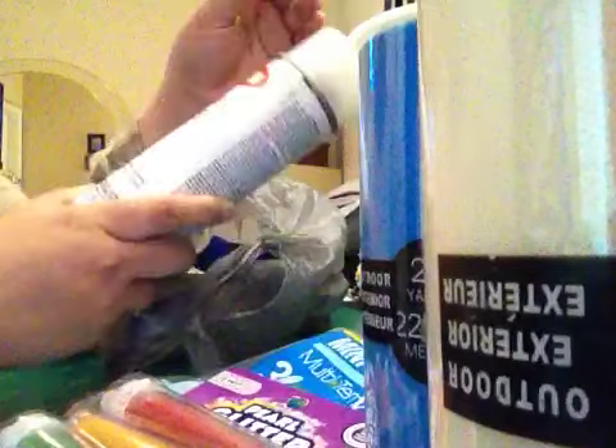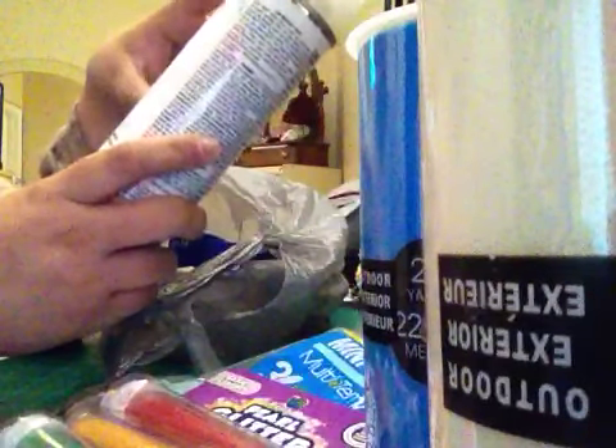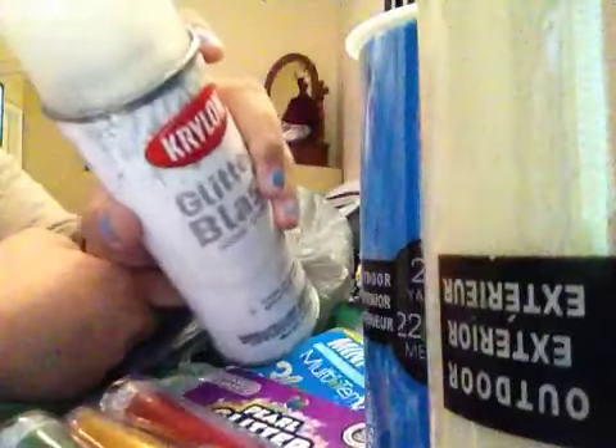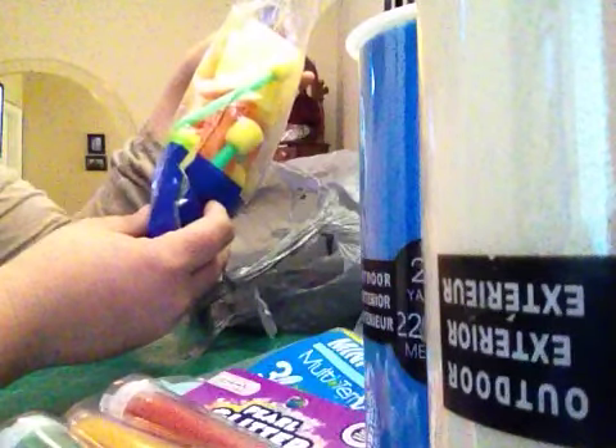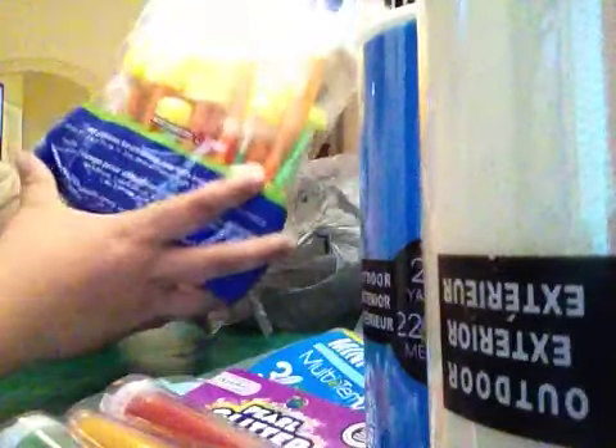I also got a glitter blast — it's a glitter spray, like a diamond dust spray. I think it's about $6.00. And I got a package of brushes for about $5.00 — they have different sizes and it's a pretty good deal. That's my Walmart haul.